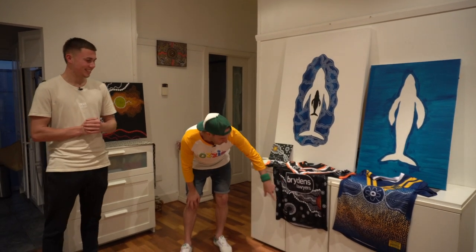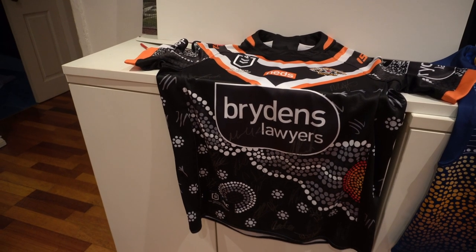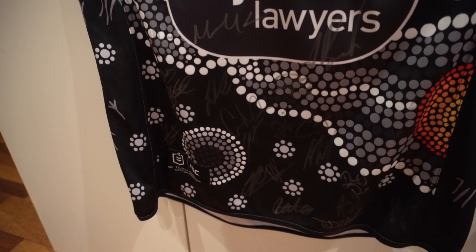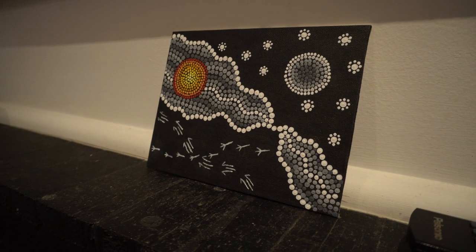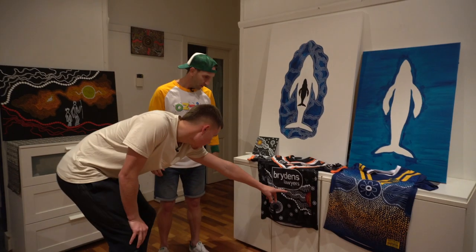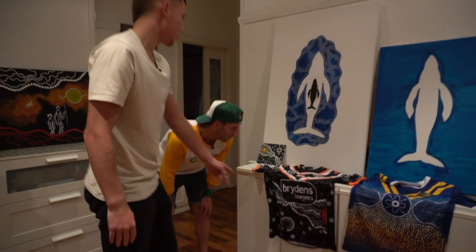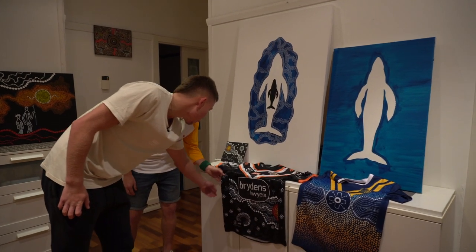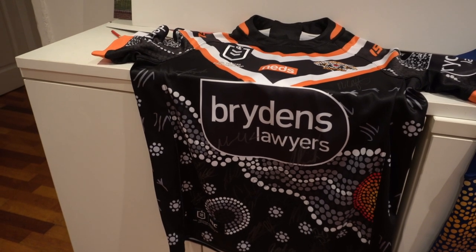Can you talk me through some of the bits and pieces on this jersey? Aboriginal artwork is full of symbology. The artwork behind this is called Guing Inunata, which means sun and moon in Dharawal language. So this would be the sun, this would be the moon, and these are all star symbols. Throughout it we have kangaroo tracks and emu tracks going through it as well.